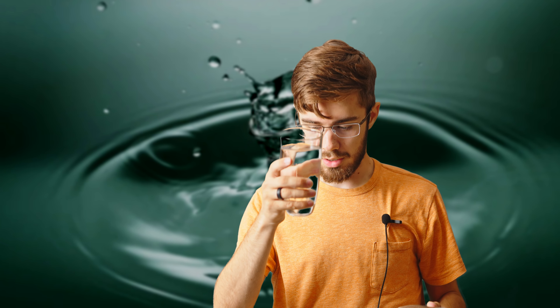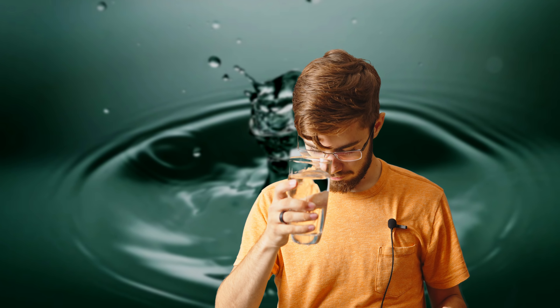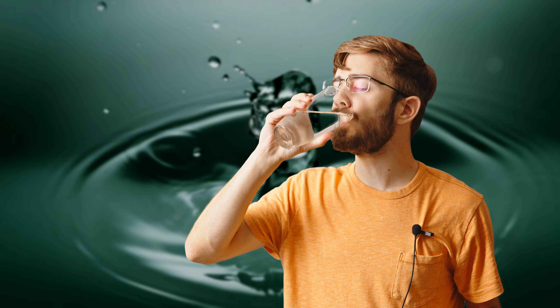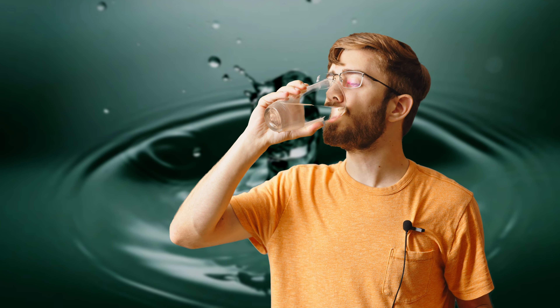You take that water and put it in your glass. So now you've got a glass of water, and then you're going to take this water and put it in your mouth.